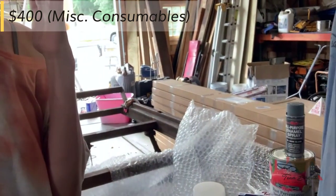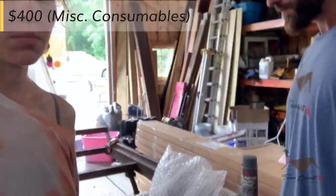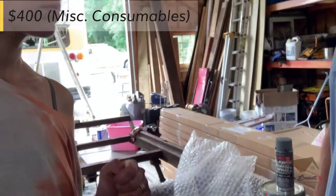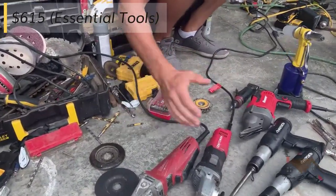We ended up getting a few gallons of primer and everything, so it ended up being about $400 for these extra things that we need. Here are some essential tools that you're going to need for working on your skoolie or any type of metal work.